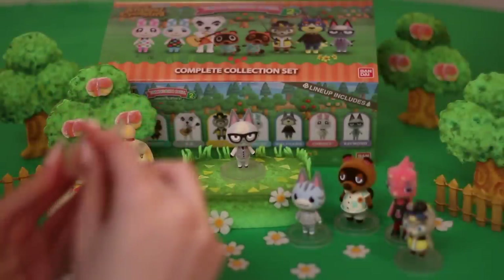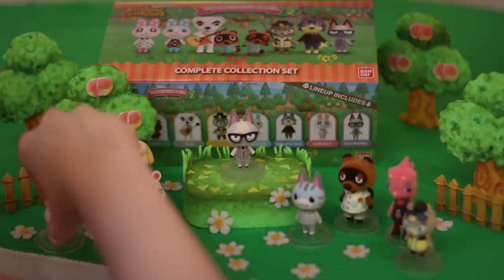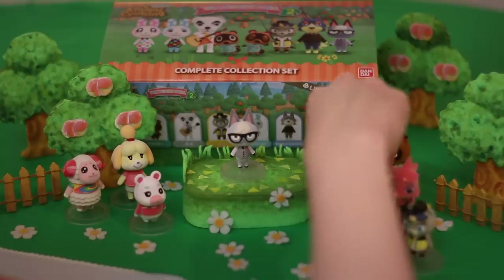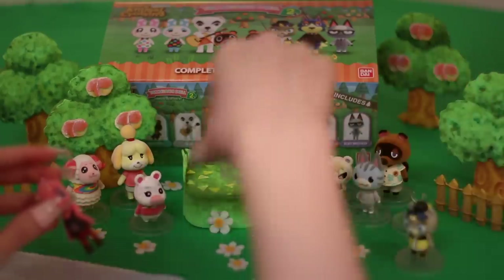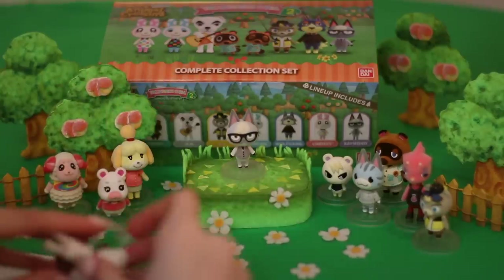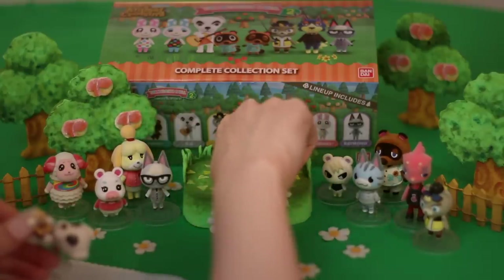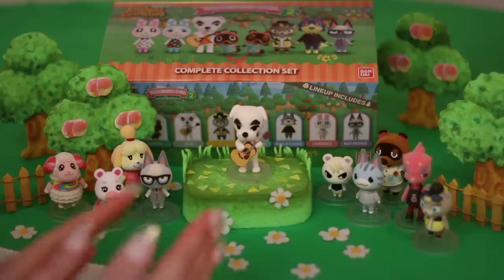He's this cute little white dog with a little tail. He does not have any clothes on — he's somewhat nude — but he does have his guitar, so he's fine. He's got these wonderfully thick eyebrows. I think KK's so cute — this is a great little design of him. And we'll put KK on the stage, just like when he plays in the town square. So perfect — I just love him.